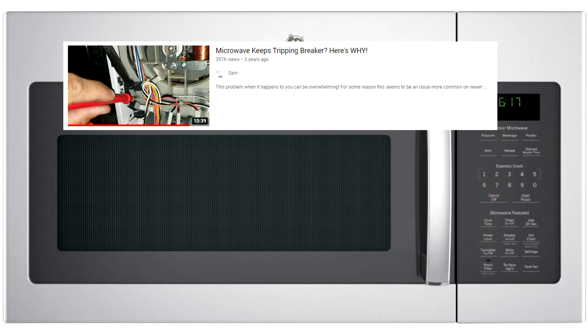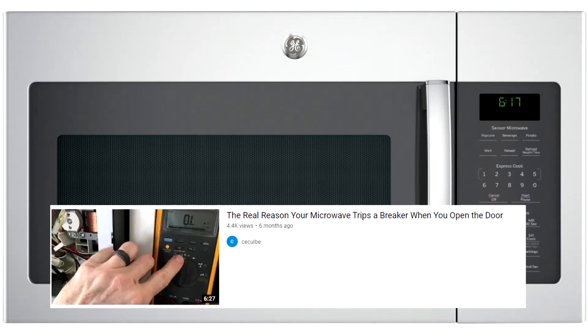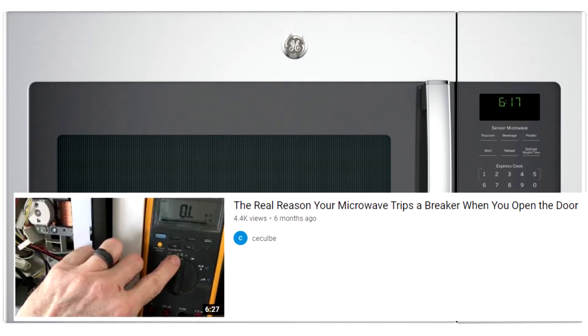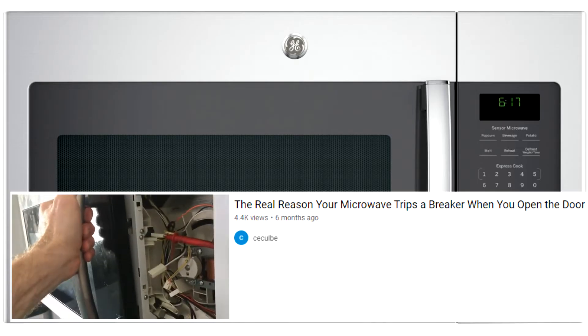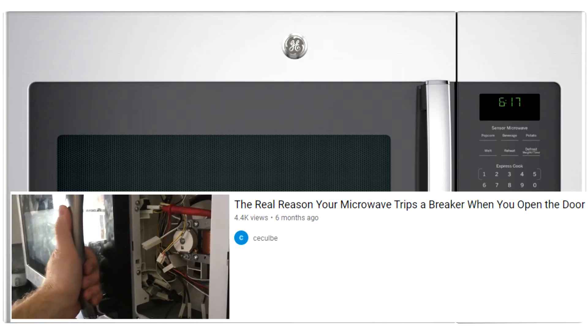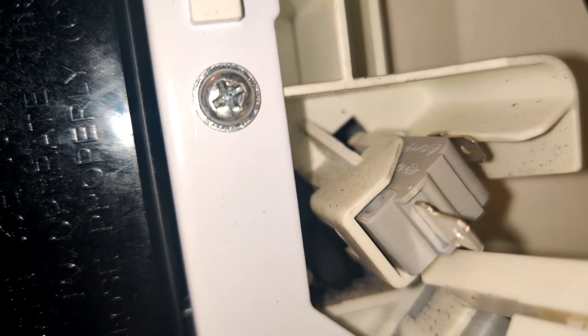And then this one broke too. So something was fundamentally wrong that was causing this switch to fuse together over and over again. There's a second video by C. Silva that explains why this is happening and gives a fantastic tip: you actually need to pull near the top of the handle rather than the bottom to keep the door from twisting, which can cause two of the switches to be triggered non-simultaneously — and that's really what causes the monitor switch to fuse together and break.